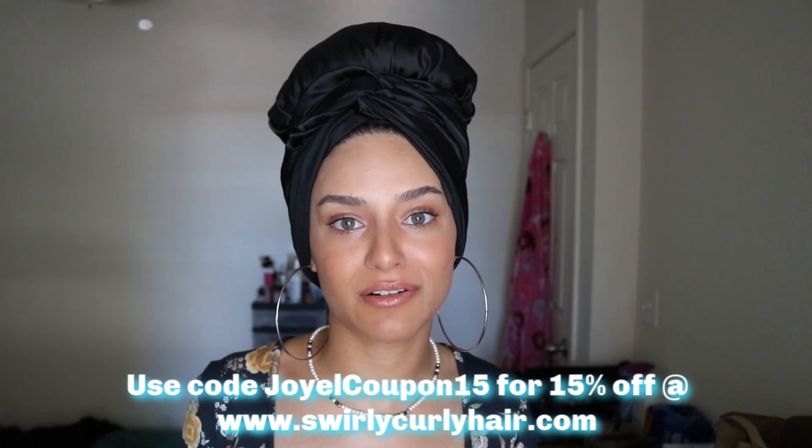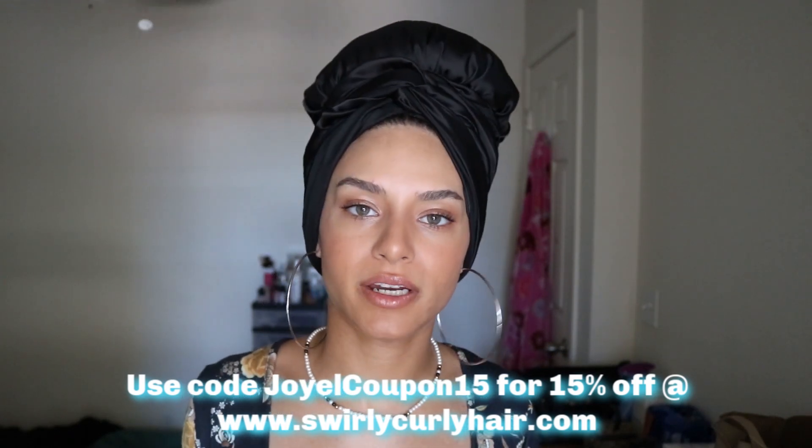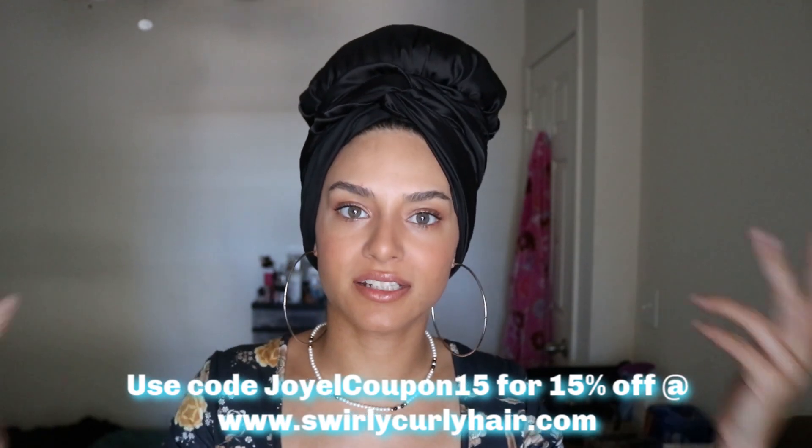I hope these were easy for you guys to follow and easy headscarf styles for you to replicate. They're probably not anywhere near how some of the other women on YouTube do it — I know that — but this has just worked easiest for me. I hope you enjoyed this video and were able to take something from it. Thank you again to Swirly Curly for sending me these headscarves and giving me the opportunity to try something different with my hair and try a different kind of protective style. Please don't forget to click that subscribe button below. Keep blooming and I'll see you guys in the next video.